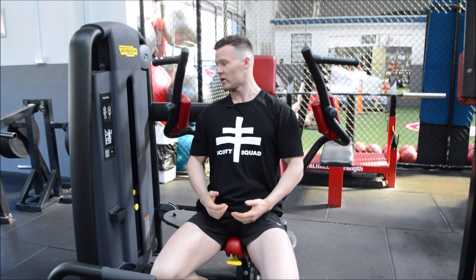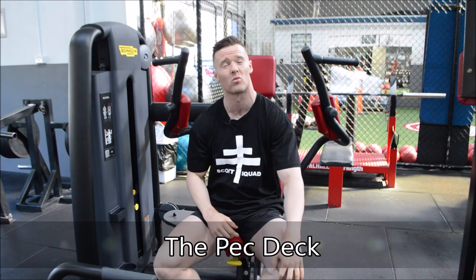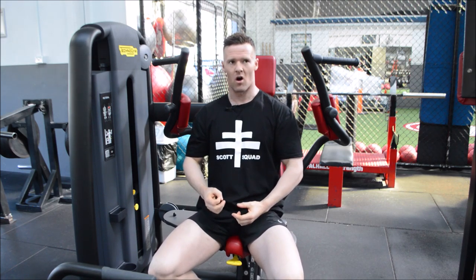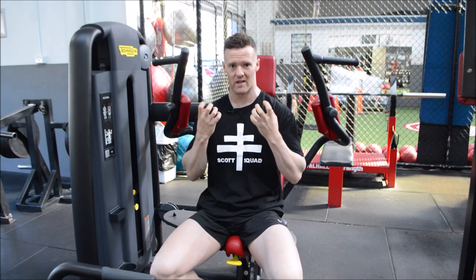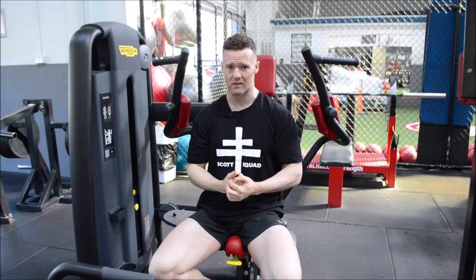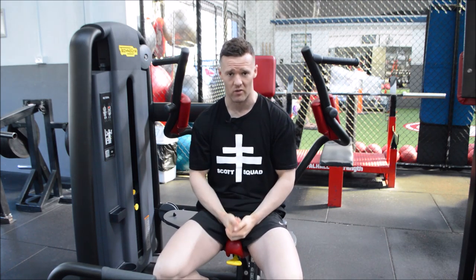Today we're going to be talking about the pec deck, one of the really good variations for a fly that probably isn't used to its full capacity. We're thinking too much about using our hands and gripping and pulling in, when really the essence of this exercise is generated from your elbows.